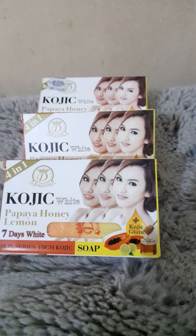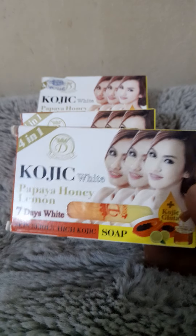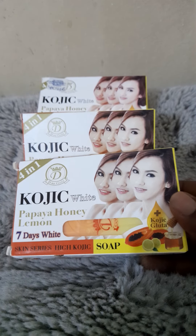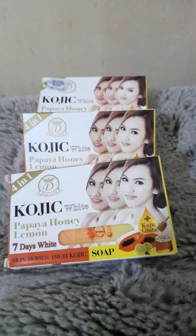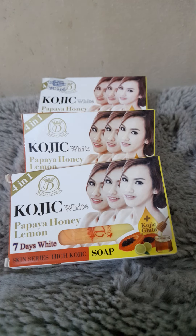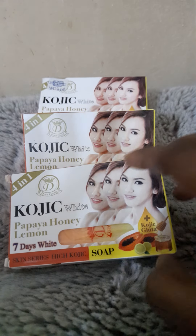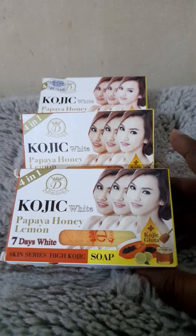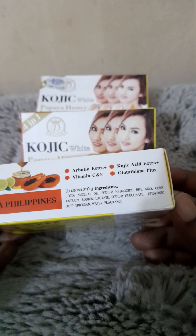I want to spill the tea today. Now this particular soap is fantastic. Yes, it says 'Kojic Whitening' but believe me, it doesn't whiten — but it will brighten and it will lighten you. You will glow up, you will look clean, you will look classy — you'll look like a classic sweet, you know?